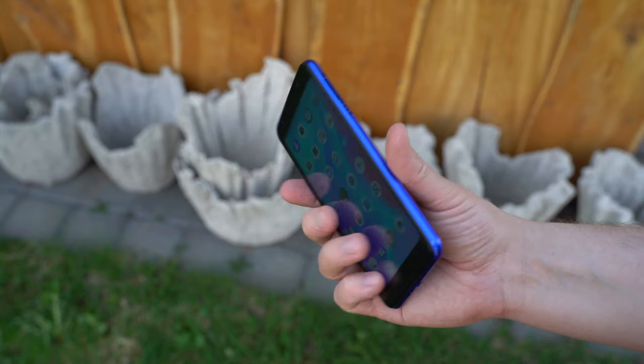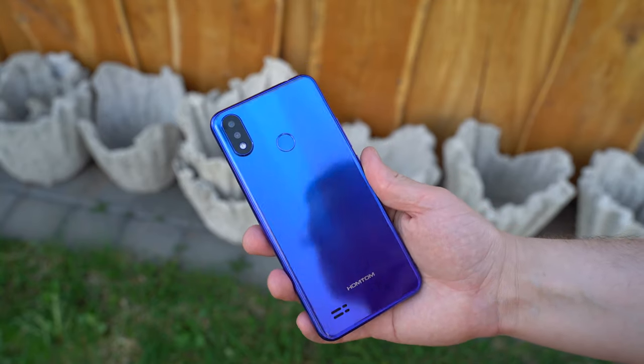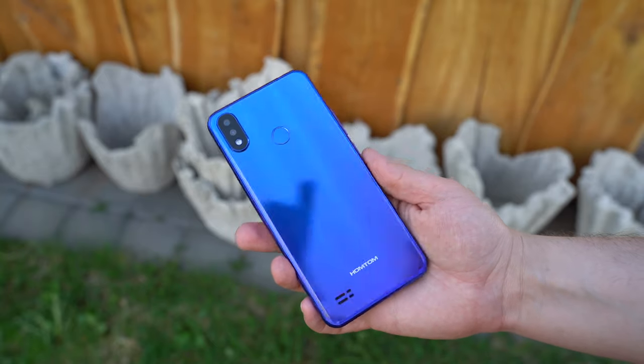Design-wise, the HomeTom C8 looks really nice although it's made entirely out of plastic. Despite that, the build quality is great.